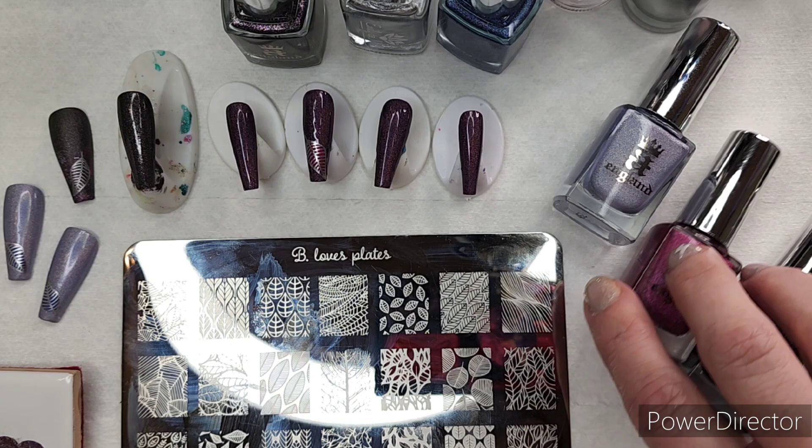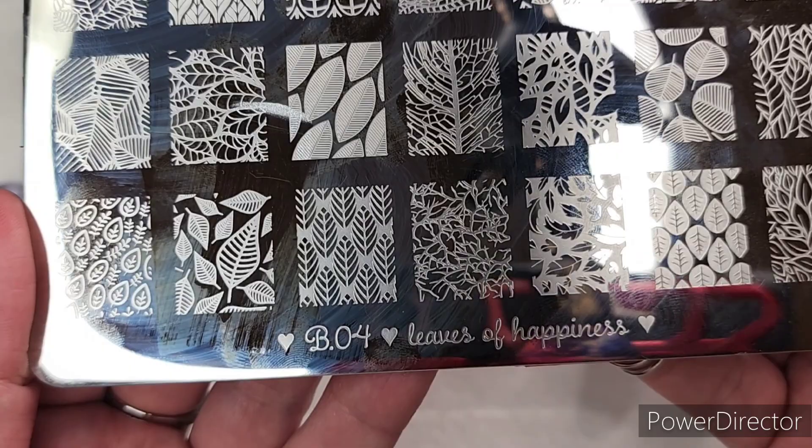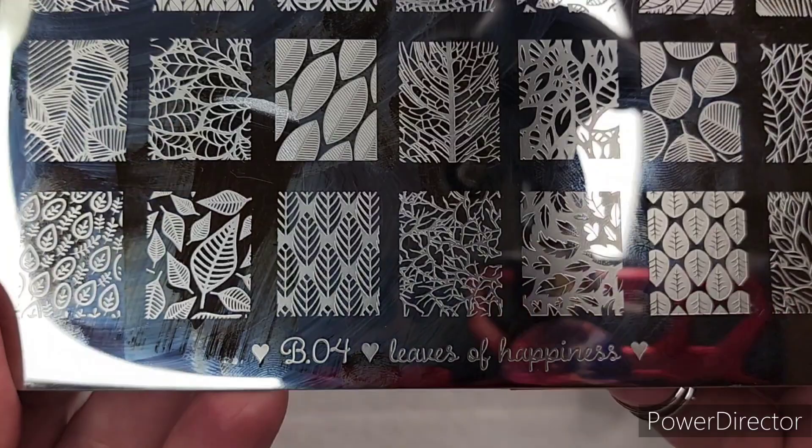I'm also in this video using Bee Loves Plates B04, Leaves of Happiness Stamping Plate. This is from Beautometry's October My Many Box, which Therese sent me as well. I'm going to link that unboxing demo video in the description below as well. It's a really awesome subscription box. Beautometry carries this plate in their store.